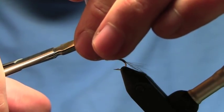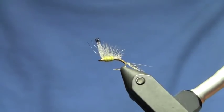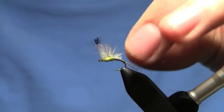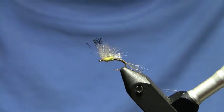Trim that off. There you have an outstanding pale morning dun emerger. I also tie this in olive, and I do a tan and a brown — I tie the brown in a size 12 for the larger March browns that we have here on the west coast.